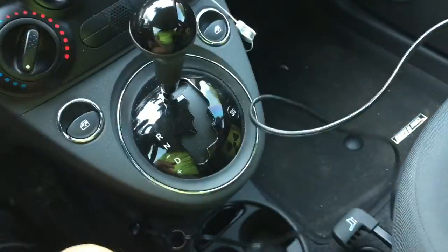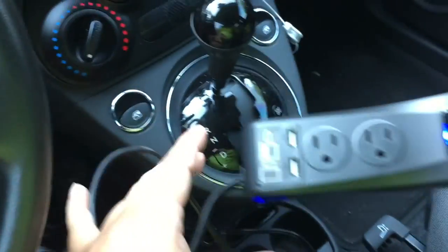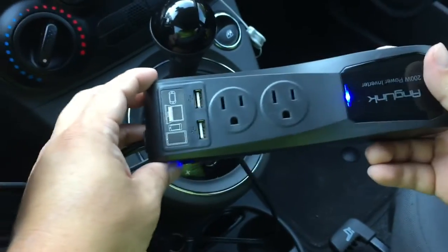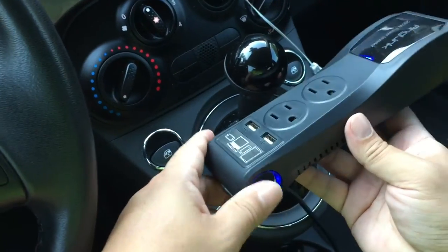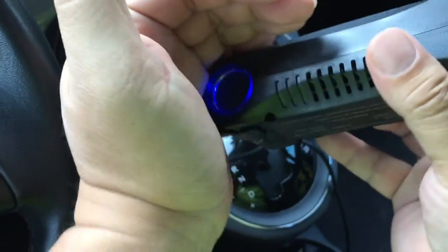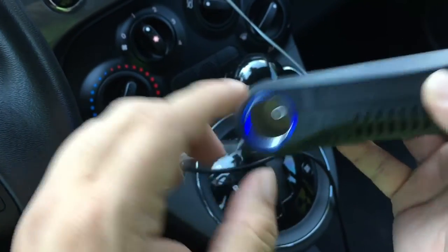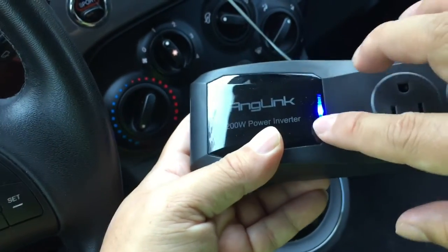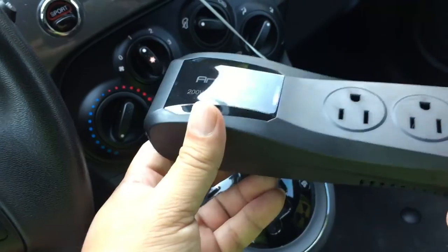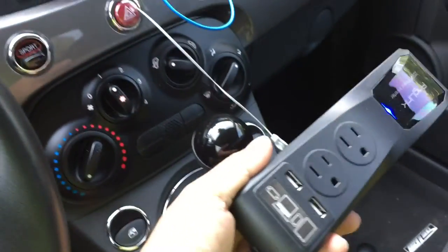Alright guys, I am inside my Fiat 500 here. My power outlet is down here and I have the inverter plugged in. This is about the humblest car you can actually own. You can see the little LED light ring is on around the external 12 volt port there, and then you have a little LED on the front of the power strip showing that it's on.